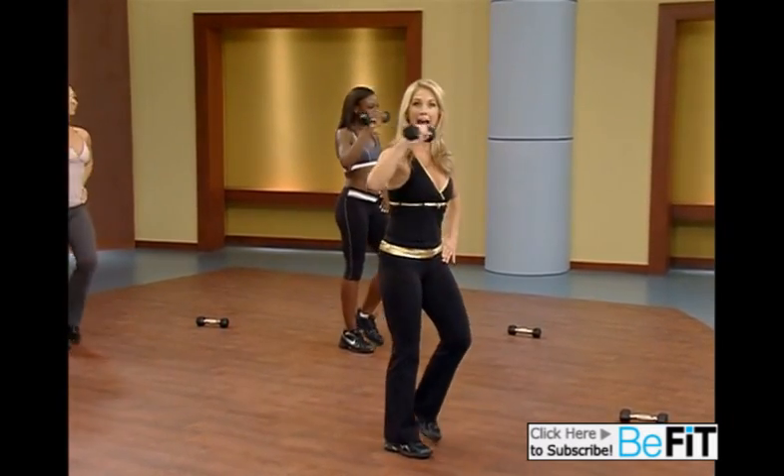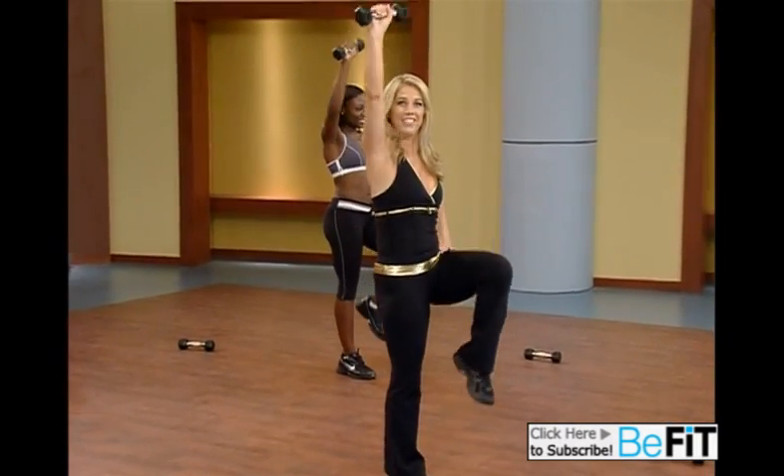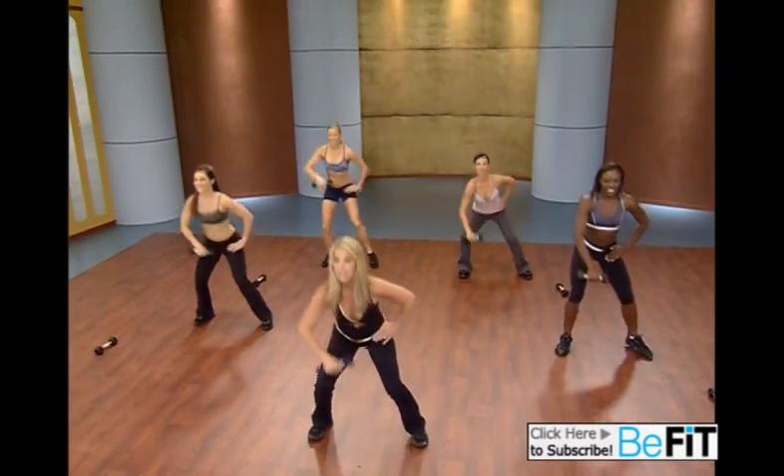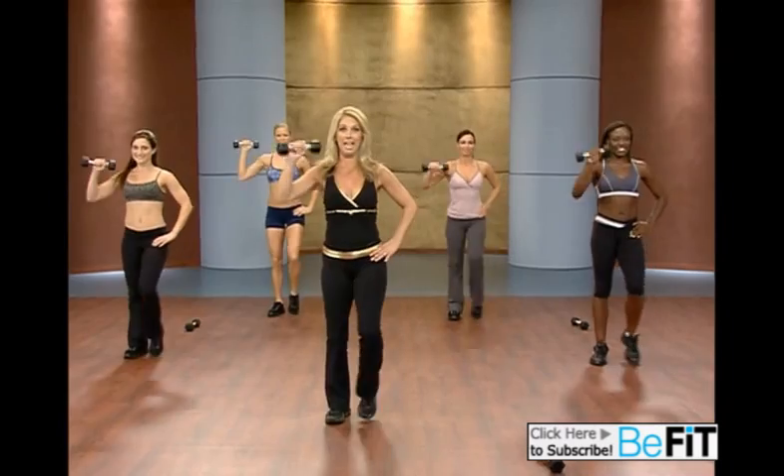Great for those abs. You're strong, you're lean. It's in the core muscles. Lift. Two more. Down. Squat. Straight down — it's not a swing, it's a push. Last one.